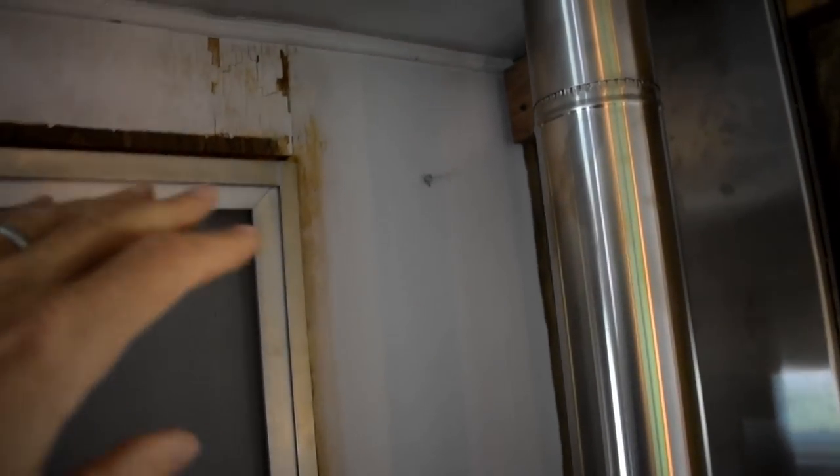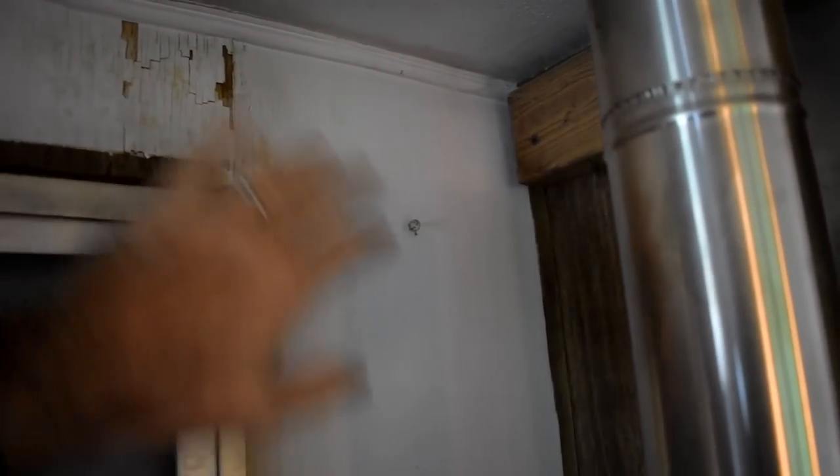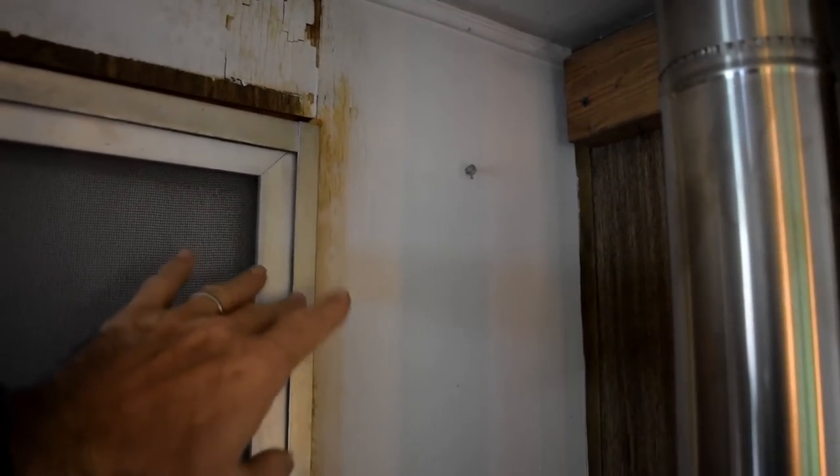I don't want to waste time sanding and painting when I'm just going to be covering it all with additional insulation. Then I'll finish up the door and put trim on it as well.